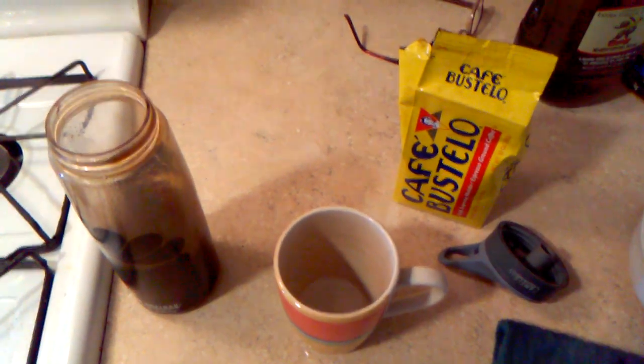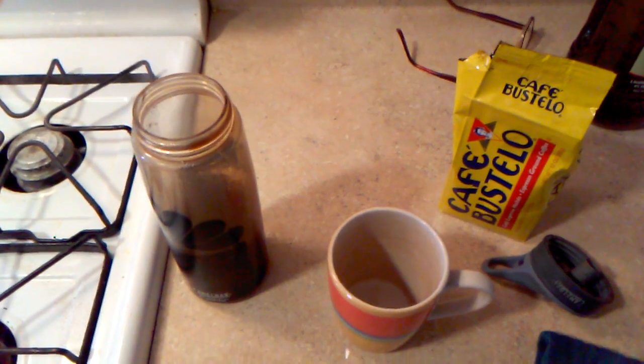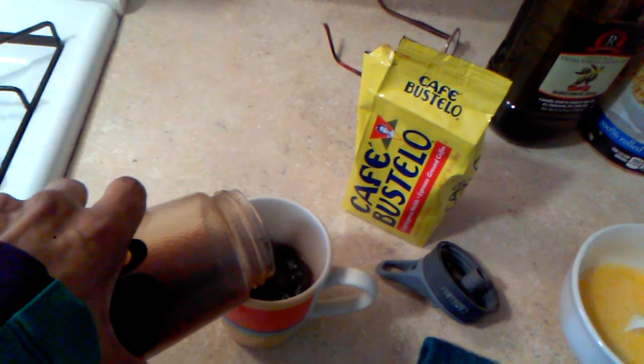This is part two. Hey everybody. I'm using Cafe Bustelo and I've strained the coffee into this canister right here — it is black gold. I'm going to tell you right now, that is some delicious coffee.